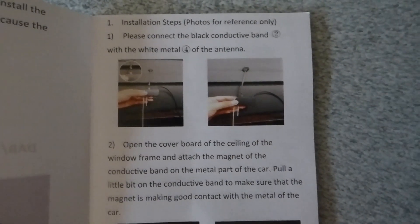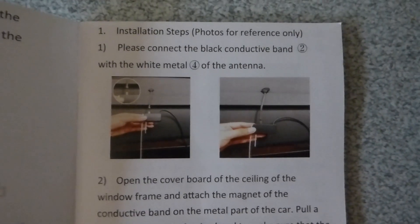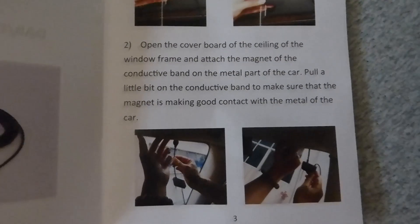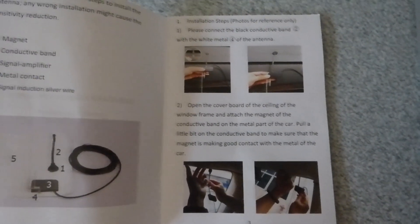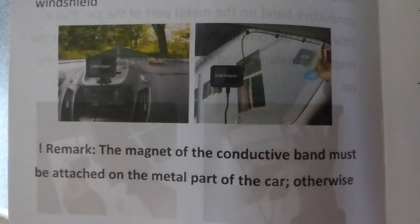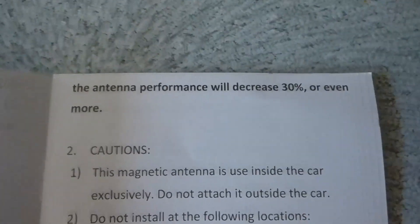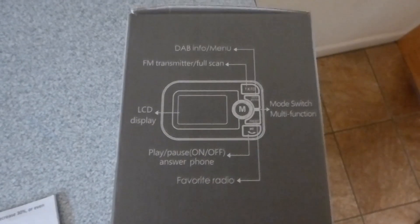Taking a look at the manual — the hardest part of fitting this is actually the antenna, which sticks inside the car and sits up near the roof, at the top of the glass on the windscreen. You have to attach a metal part to the metal of the car if you can. If you don't, it says you'll lose 30% reception quality. The magnetic conductive part must be attached to the metal of the car, otherwise antenna performance will decrease by 30%.